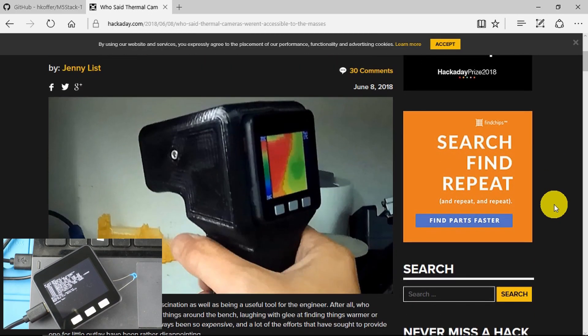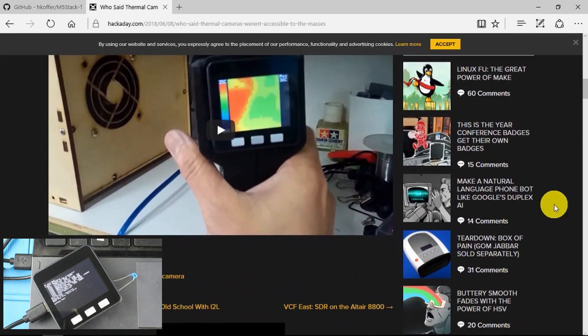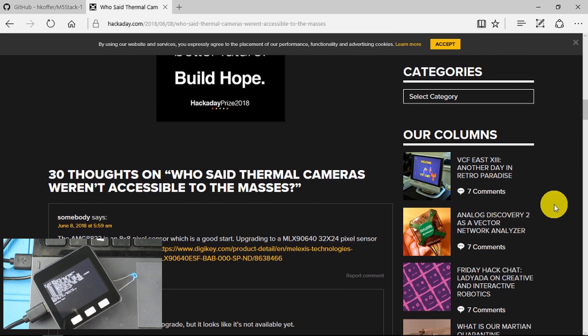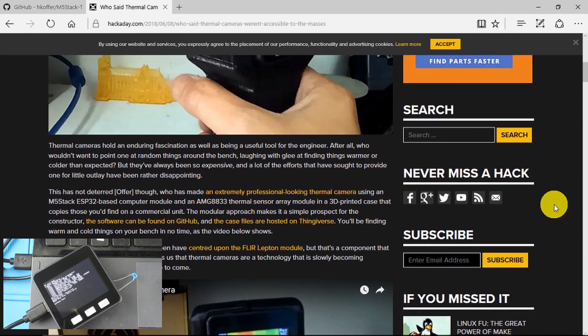Along with many, I had a fascination with thermal cameras, but the price has just been putting it out of reach until now. There's a brief description of the camera here, and it's using this AMG8833 thermal sensor array.